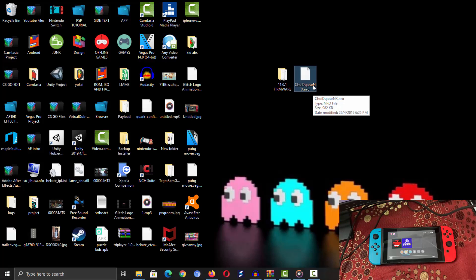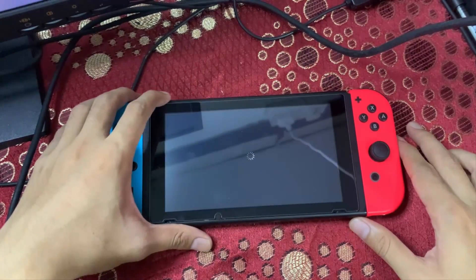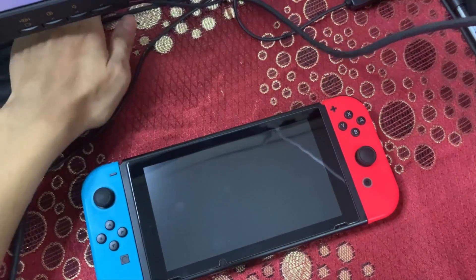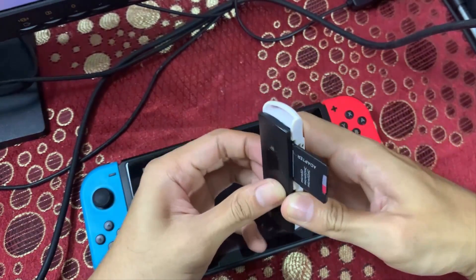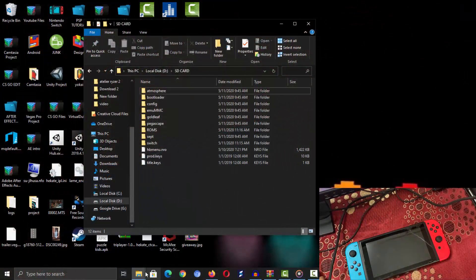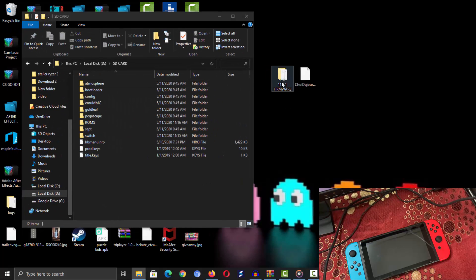The other file you need is the Choi2GenX .nro file. Now shut down your Nintendo Switch and remove the microSD card, then connect it to your PC using a memory card reader. Once connected, copy the firmware folder and drag and drop it to the root of your microSD card.